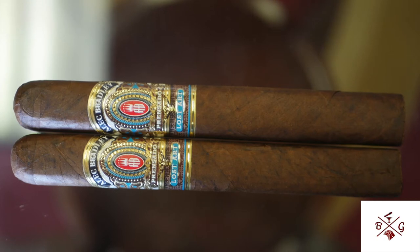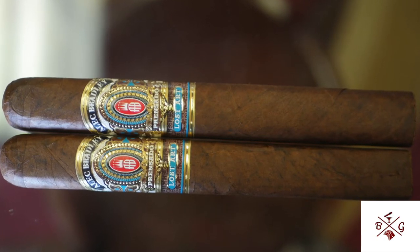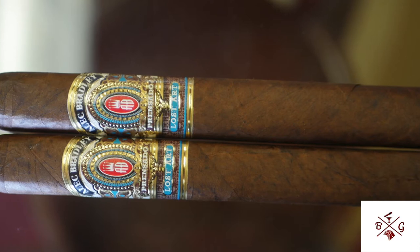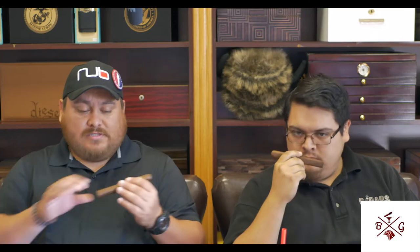This is the Gran Toro size. It comes in five sizes: Churchill, Torpedo, Robusto, the Gran Toro, and the Double T. This is at six and a quarter by 52 ring gauge and it has a Honduran Corojo wrapper with Honduran and Nicaraguan filler and binder. It's box pressed, super dark brown on this one, but it's nice and oily. This thing has just awesome filling and looks pretty good too.